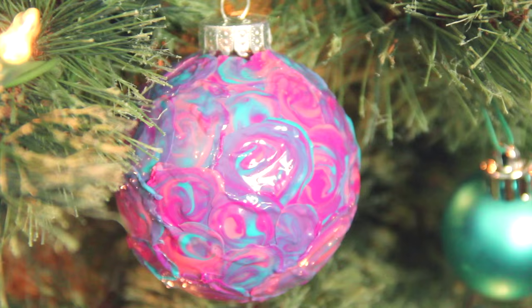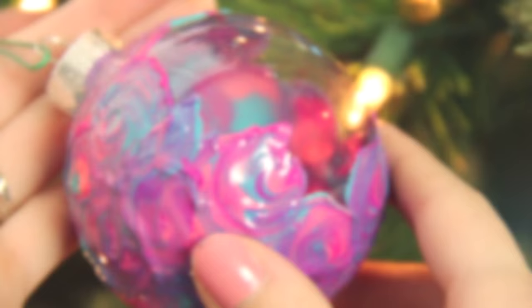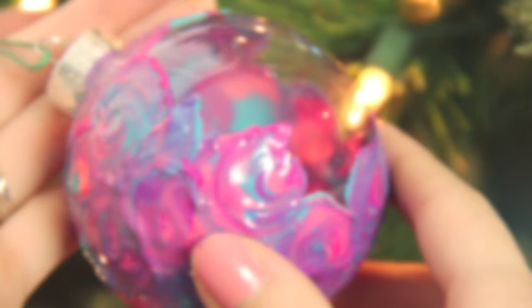There you have it — three ornament ideas for the Christmas holiday season. If you make your own, please use hashtag SoCraftastic on Instagram, Twitter, or Crafty Amino to show me.